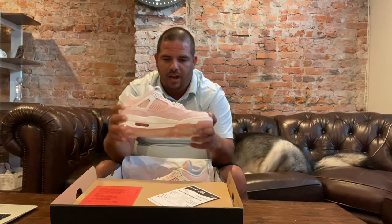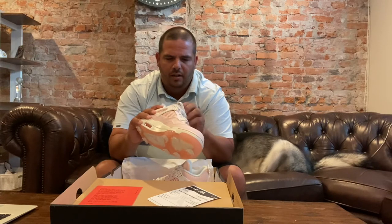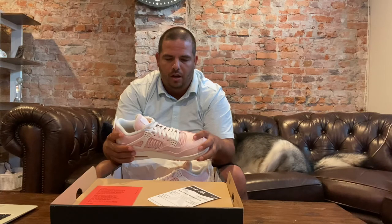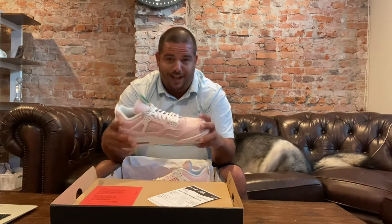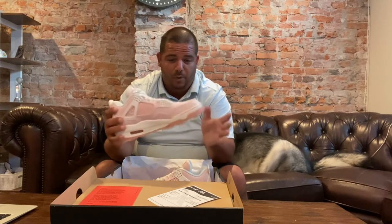I have a pair of regular white and purple Jordan 4s for regular sneakers that fit really good to size. So mine is 11 and a half. I wear 11 and a half. These should fit totally fine.